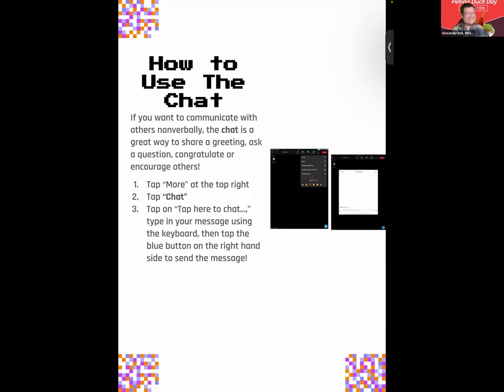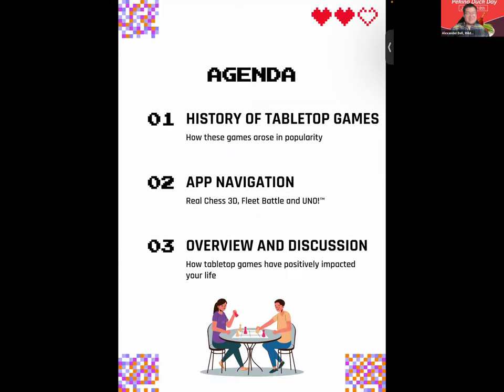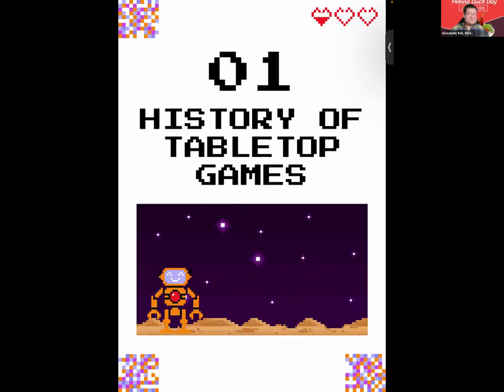I look forward to presenting today's session. Today we'll be talking about tabletop games, their history, and how these games arose in popularity. We'll be navigating three apps: Real Chess 3D, Fleet Battle — a version of the Battleship game — and last but not least, Uno. We'll also have an overview and discussion about how these games have positively impacted our lives.